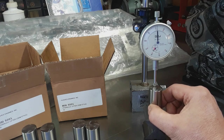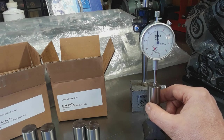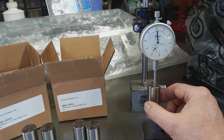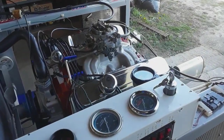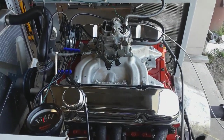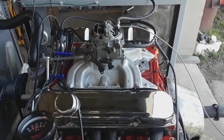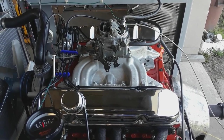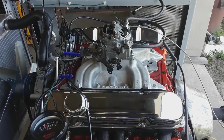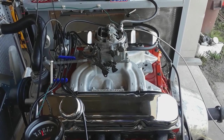Two and a half thou has been the result across most of these Hughes lifters. Some are pushing a little closer to three thou, but the vast majority seem to be in the two-and-a-half thou range - so far so good. The Johnson lifters from Hughes Engines were then installed in the engine, buttoned up, and put back on the test stand. I want to get the same amount of runtime on this engine as I had on the comp lifters, which was 40 minutes - and I want to exceed that.